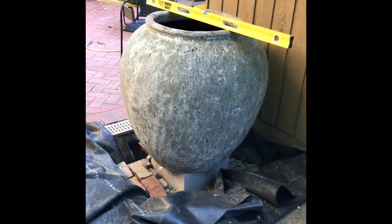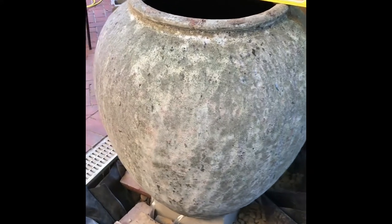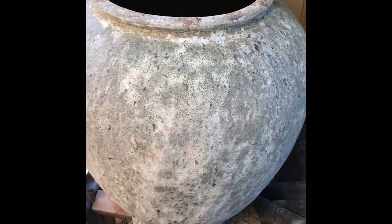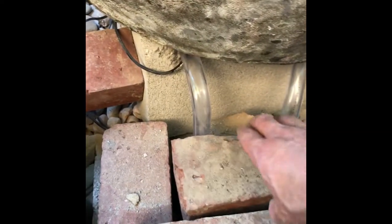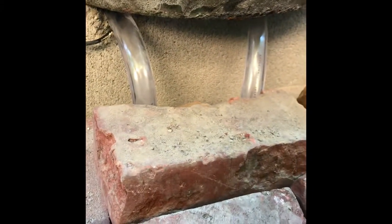We're making progress — we've got the pot in place and made sure it was level, which of course is very important because you want the water to flow off the top very evenly. We've got our two pumps buried down in the cinder blocks and protected by bricks, and the tubes are going from the pumps up through the pot.